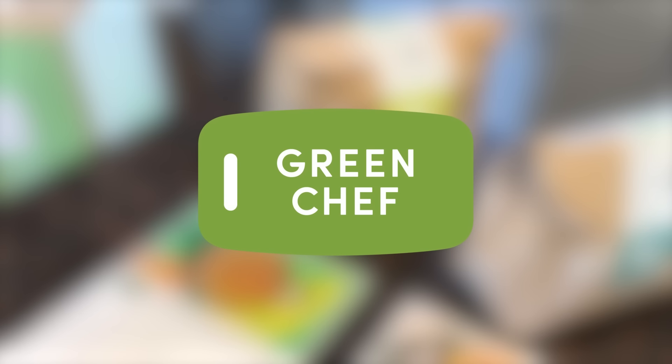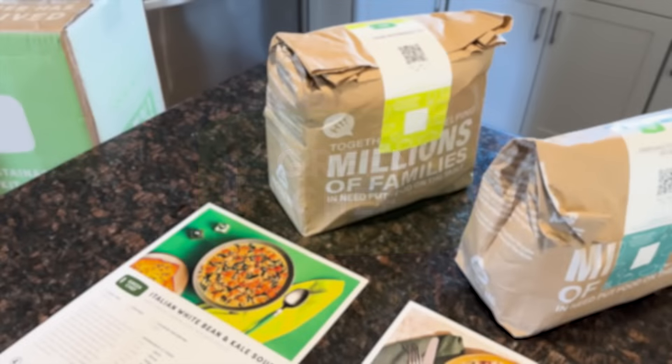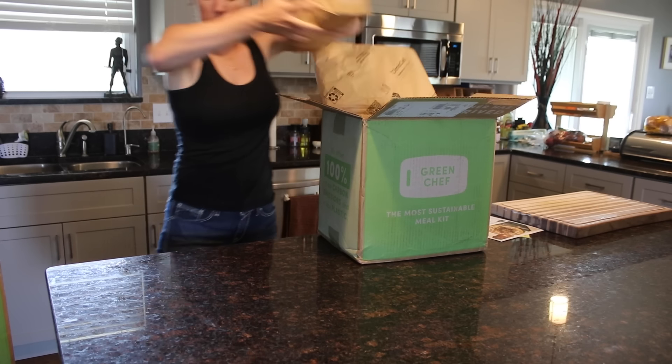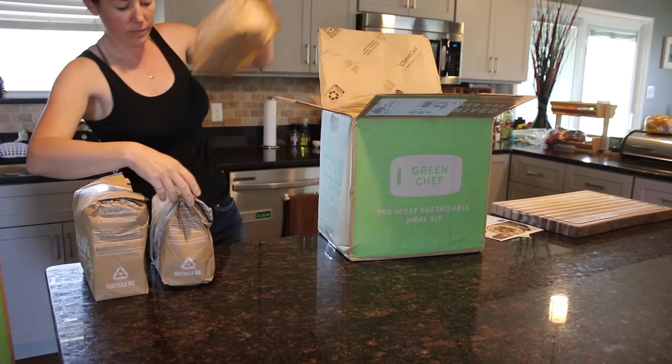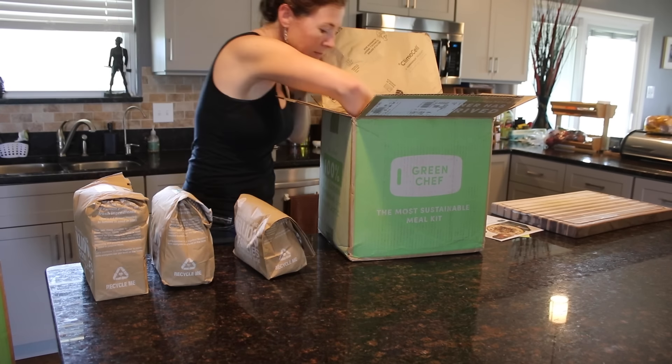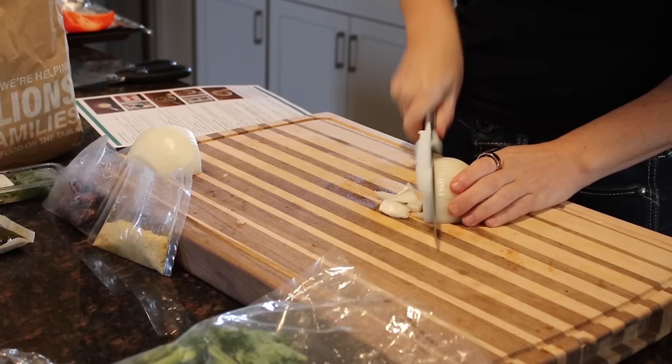Let me pause real quick and thank Green Chef for bringing you this video. Surely y'all can tell just how busy I stay, and while I actually love cooking, I don't like making the time to go to the store or figure out new meals to prepare. That's why I love Green Chef. There are plenty of benefits, such as they offset a hundred percent of their delivery emissions and a hundred percent of their plastic in every box. What I really love is they make cooking easy by getting a box of Green Chef to my door — I am eating healthy.